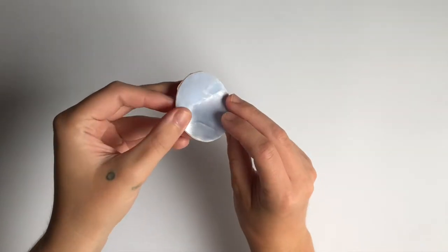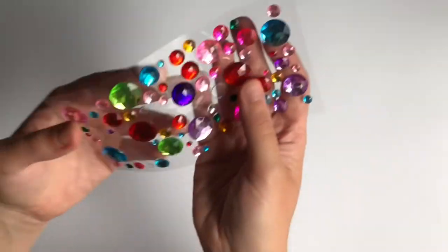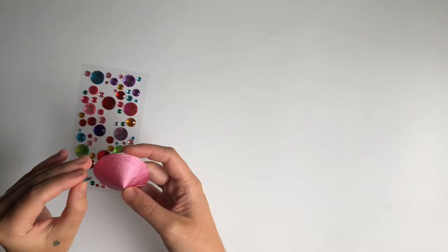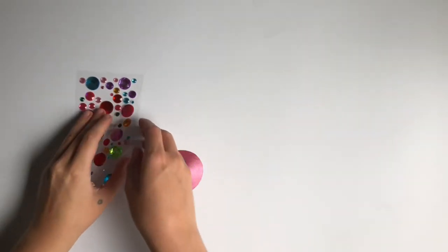It's really important to do a test with the material that you're using for your pasty to make sure that the adhesive is going to keep that object there. I know that for this faux leather material hot glue isn't going to work, so I'm just going to be using the adhesive that comes on the rhinestones.